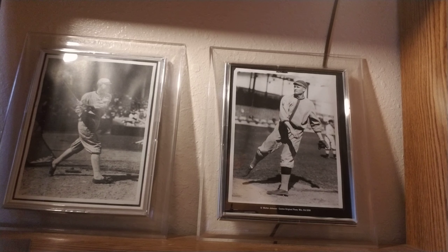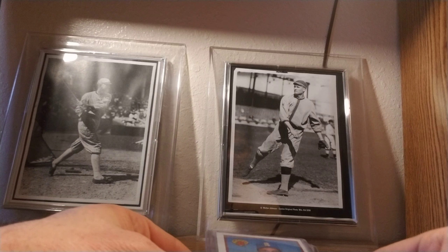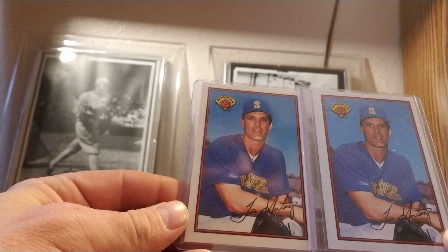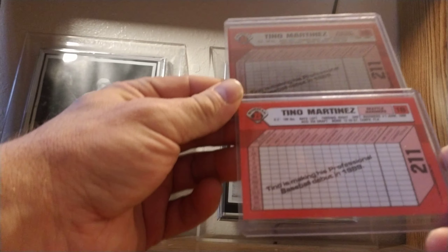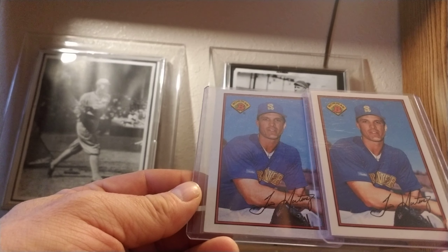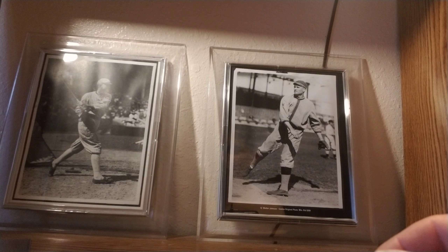Topps made the Tiffany set from 1985 through 1991, and the Bowman Tiffany set is 1989 and 1990. It's basically the exact same set as the regular one, but it's a glossier, much more limited set than the regulars. This Tino Martinez card shows the comparison — it's the exact same thing, but the back of the Tiffany has a little bit higher gloss. The print run is much more limited, and the numbers vary year by year.